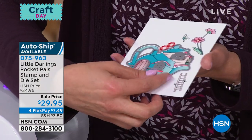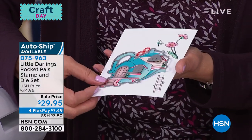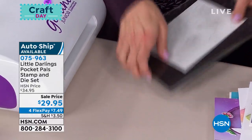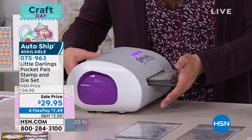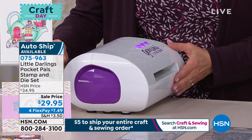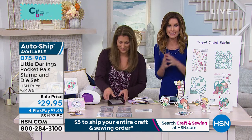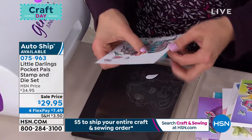Right here I have an image of this little teapot chalet that I've already stamped and colored, and I've already got the die placed over that. Now watch what happens when I run this through the machine, because it is like magic. Look at that. Now you're using the Gemini Junior — you could use this with the today's special Gemini as well. $29.95 for all of the stamps. Starting in your very first order is the teapot chalet, and you just run it through once. I just ran it through one time.